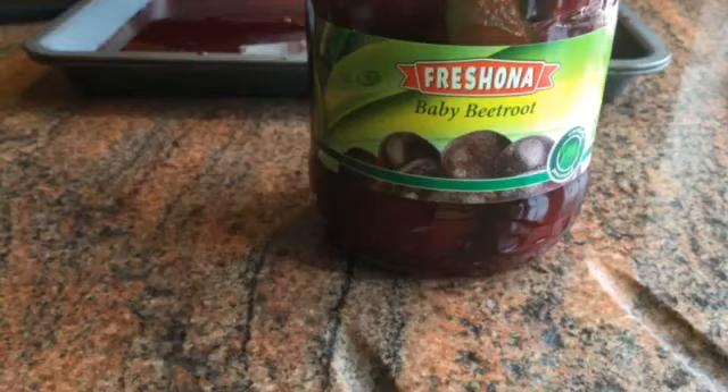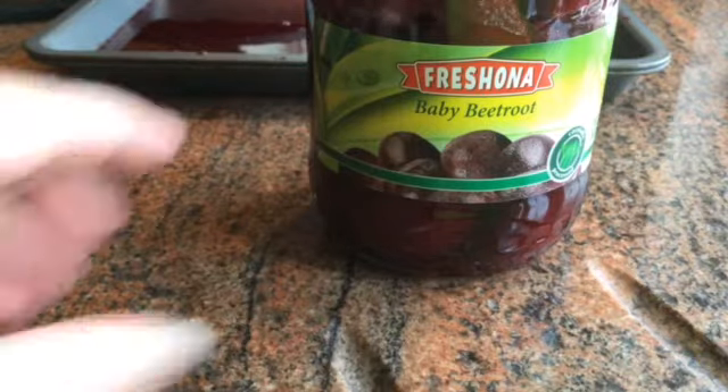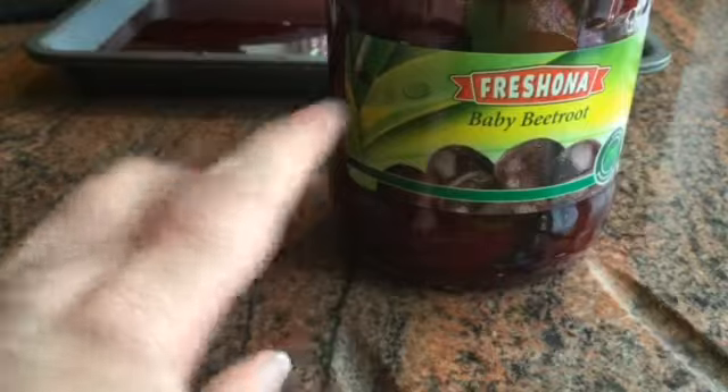Hi everyone, it's Linda here. I'm in my kitchen so it's a little bit noisy because the dishwasher is on at the moment. I'm just wanting to try and copy what Diana, which is Spare Marbles 2012, she did some dyeing with different vegetables and things. They call it beets over there, but it's beetroot over here.